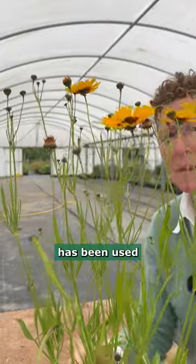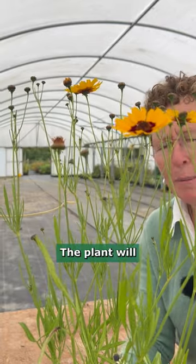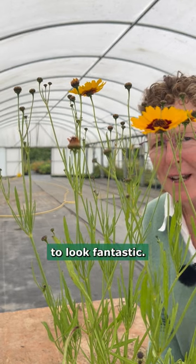Coreopsis tinctoria has been used for a lot of breeding, feeding into many of the new varieties that you see out there. The plant will live probably about four or five years. A bit of this bright colour in the borders is going to look fantastic.